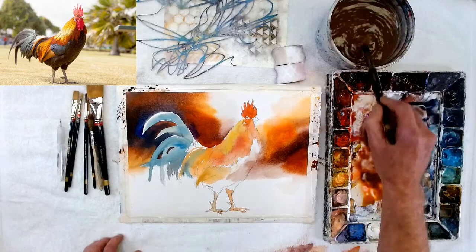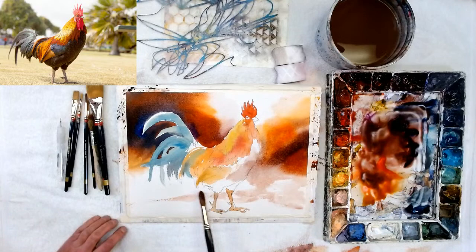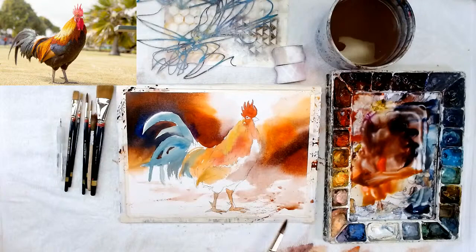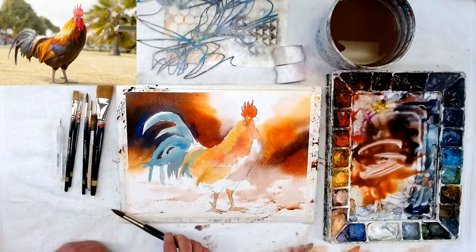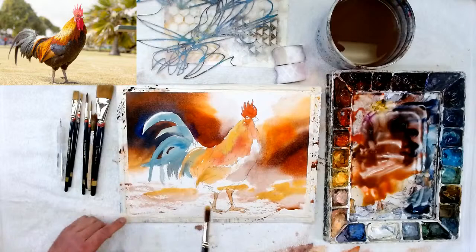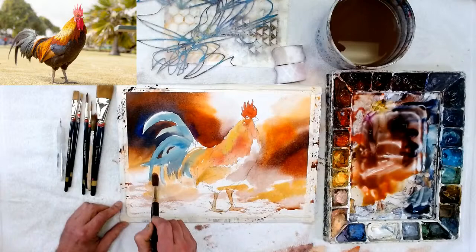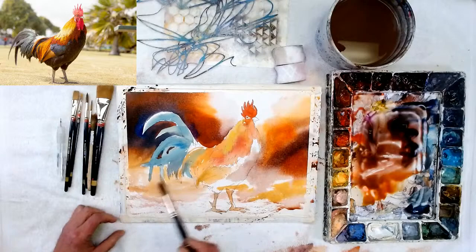I'm going to wet down here but not evenly — I want to make it rough so I can pick up some texture of the paper. I want this to be like a rougher, spattered look. This could be a chicken coop — nobody cleaned it, so I'm going to make a mess. Get some yellow in there, go right through his legs since those will be dark anyways. I'll be a little more careful with the green — I don't want yellow in the green.